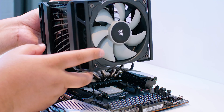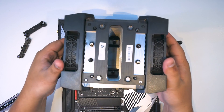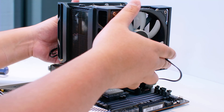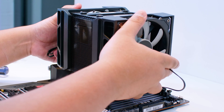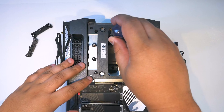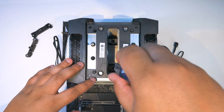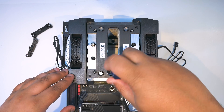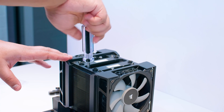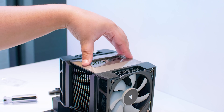Once everything is lined up, align the fan side towards the RAM and lower the cooler straight onto the IHS of your CPU, making sure it lines up with the screws on the bottom. You can look underneath the cooler to check alignment. Get the Corsair screwdriver and gently mount the screws — don't fully tighten them at first, just make sure they're grabbing thread — then tighten them up fully. This is why you need to remove the top plate. Once done, put the top plate back on.